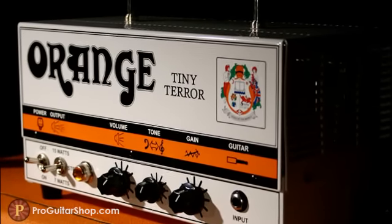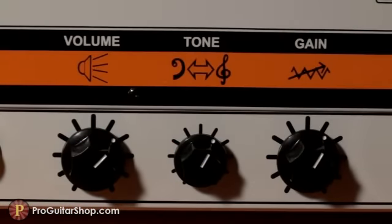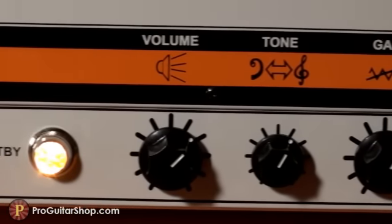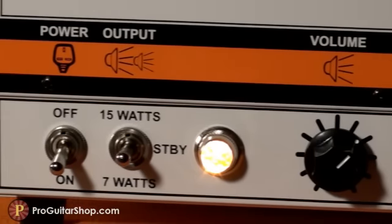With a simple circuit and just a volume, tone, and gain, the Tiny Terror cranks out a raw tube tone, but it can also give you some crisp and jangly clean tones with the help of those two EL84s in the power amp section.